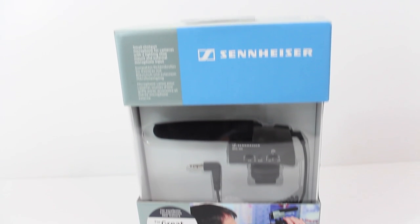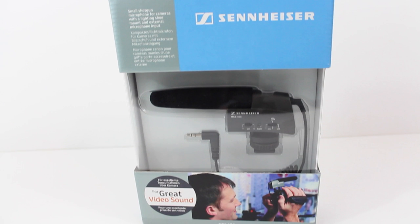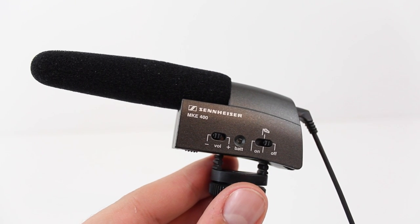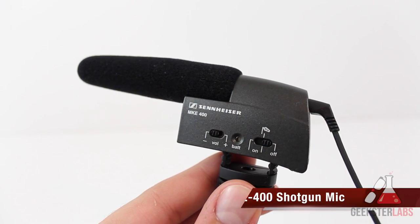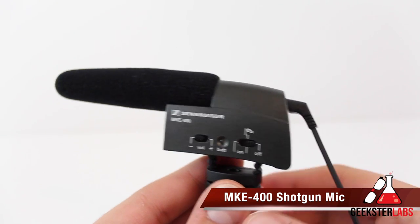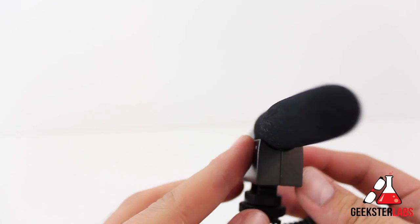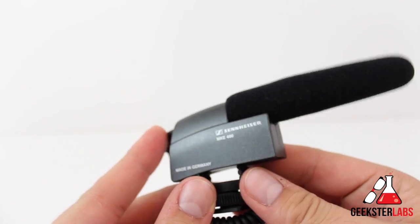What's up Geeksters? It's me Omar from GeeksterLabs.com. The product I'm going to be showing you is something that was sent to me free for review from Sennheiser. Today I have the MKE 400 shotgun camera mic, and this microphone retails for $200. All of my audio that you're listening to right now is actually being recorded on the MKE 400.